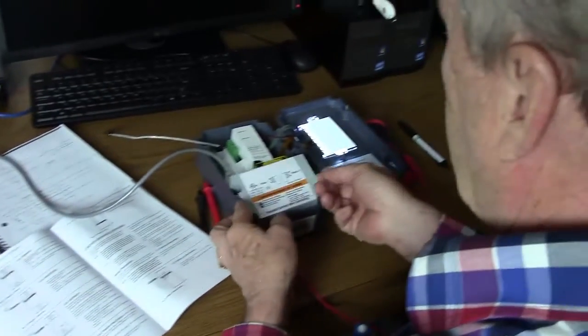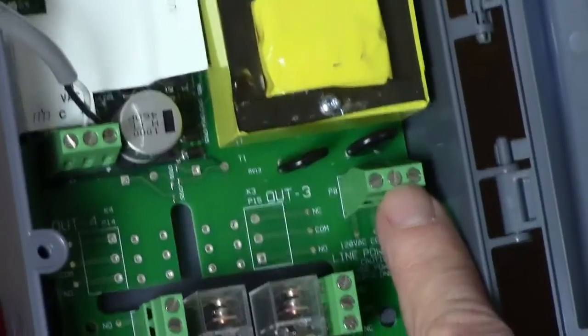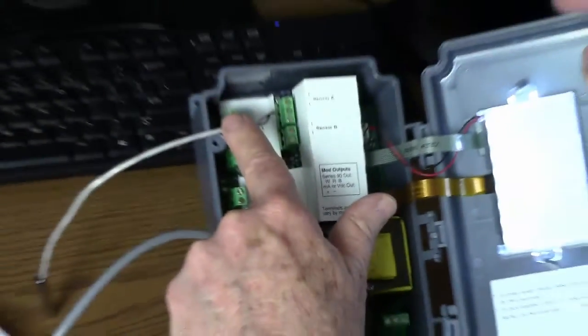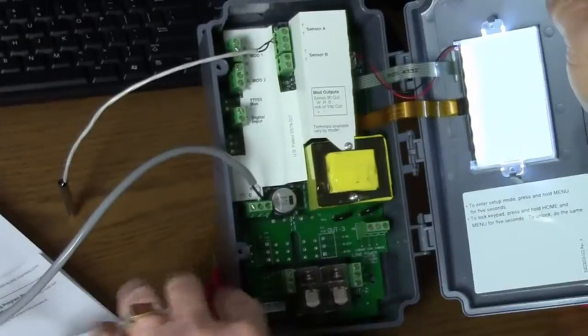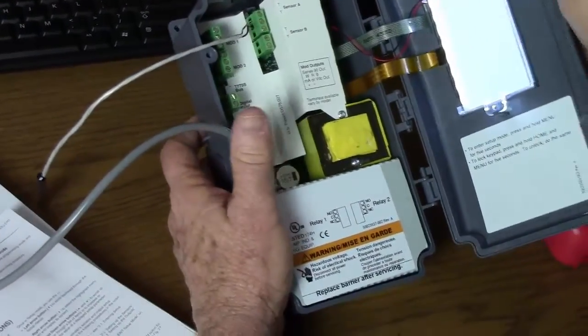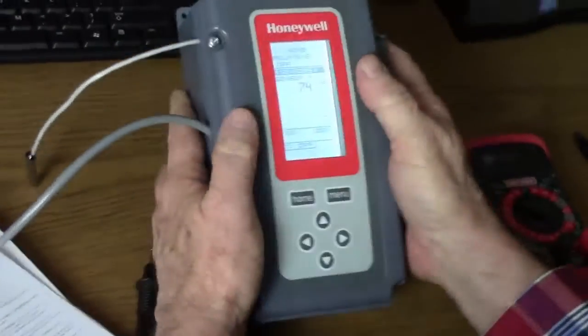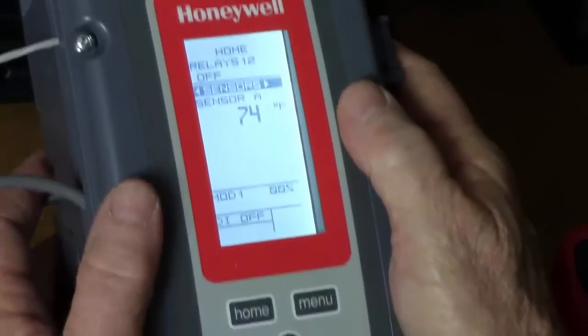This unit can be powered either with 24 volts AC or with line voltage at this connection. While we're testing the modulating output today, this unit can have relay outputs as well, which are housed underneath this cardboard in the bottom here. We've powered the unit up and we see the home screen. Right now the ambient temperature in the room is 74 degrees.